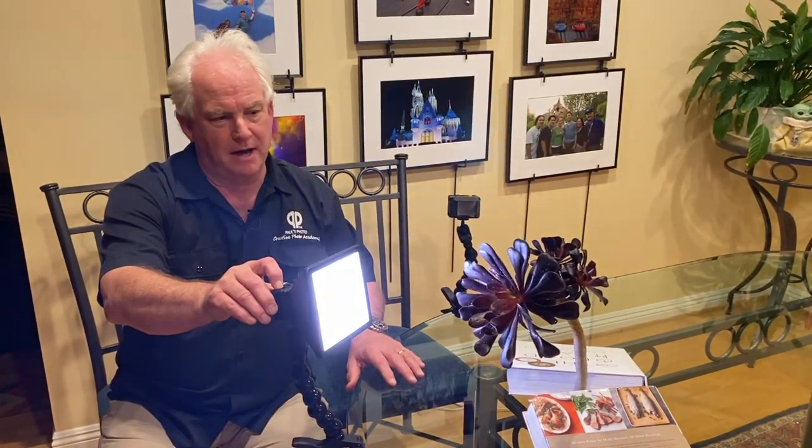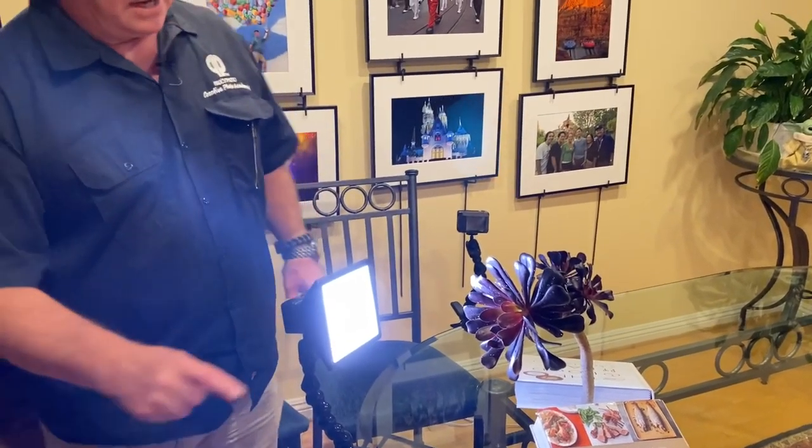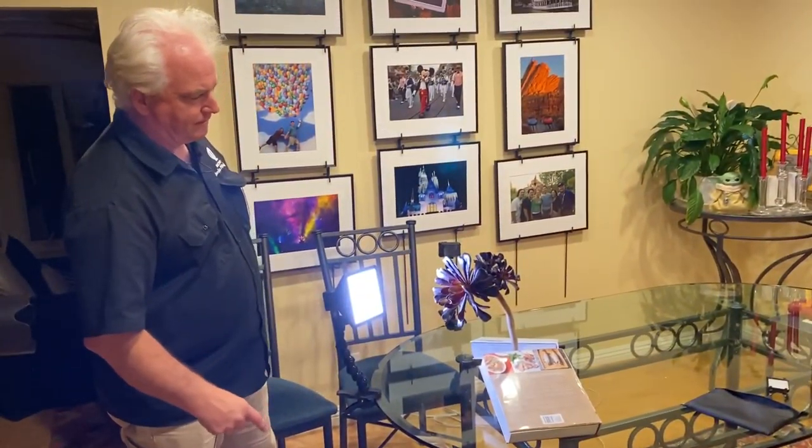What I'm going to do now is add a front light, but not a direct front light — at about a 45-degree angle. This is one of the Litra Pros with the softbox on it, and you can see this is giving light to the image.